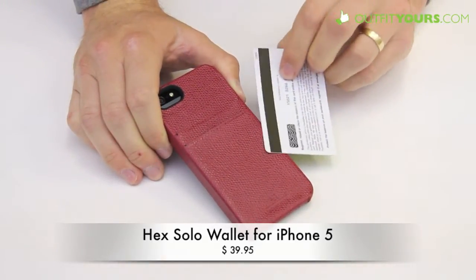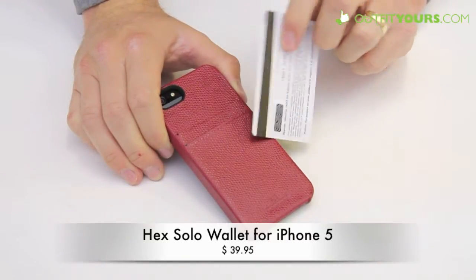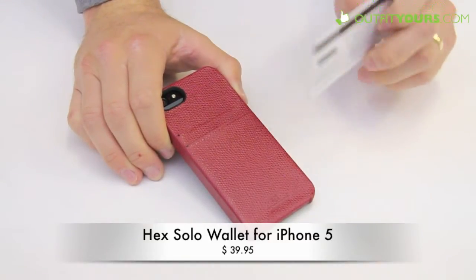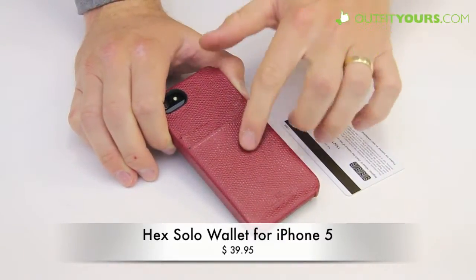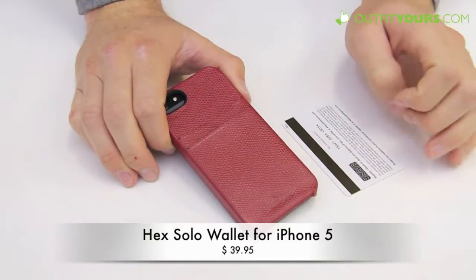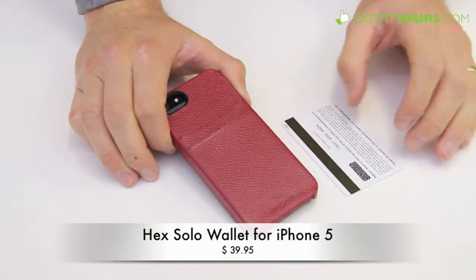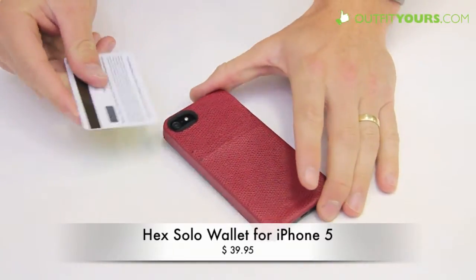For example, the Senna Wallet Slim — it's a few more dollars, I think it's $44.95. That's a real leather as well, kind of more of a high-quality raw leather. If you're looking for more of a leather type case, this Hex is leather but it's more of a processed leather. I would go with Senna — you can just hop into the iPhone 5 wallet category and you'll see those cases as well. Could be a good option.